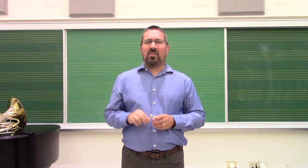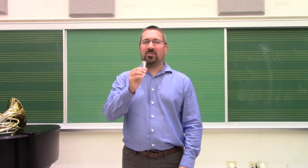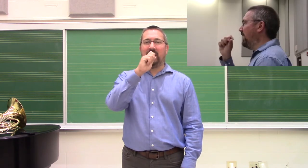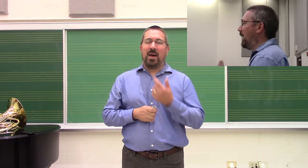As we introduce the mouthpiece as a tool for clarifying our sound, we want to pay attention to a couple of things. One, that by introducing the mouthpiece, we don't introduce tension. There's a tendency to take the mouthpiece and smush it into the face, which inhibits the vibration of the top and bottom lips.